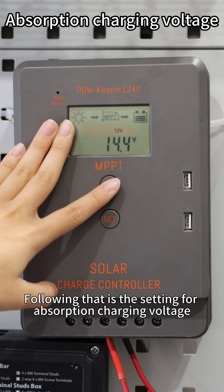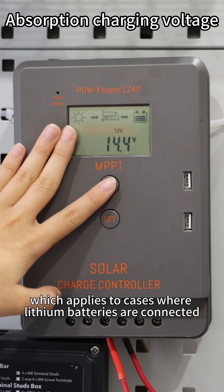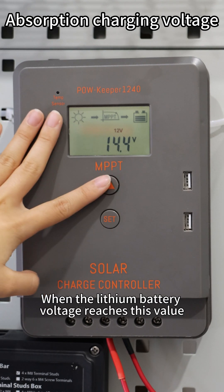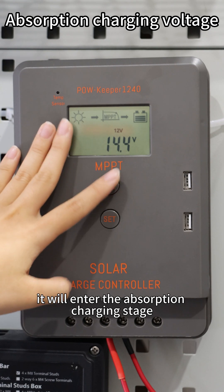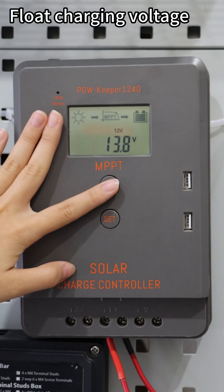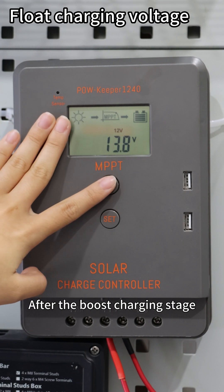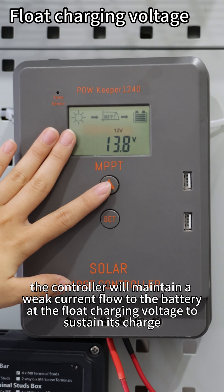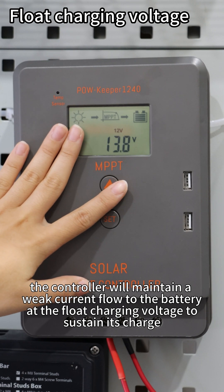Following that is the setting for absorption charging voltage, which applies to cases where lithium batteries are connected. When the lithium battery reaches this value, it will enter the absorption charging stage. Then comes the float charging voltage setting. After the boost charging stage, the controller will maintain a weak current flow to the battery at the float charging voltage to sustain the charge.